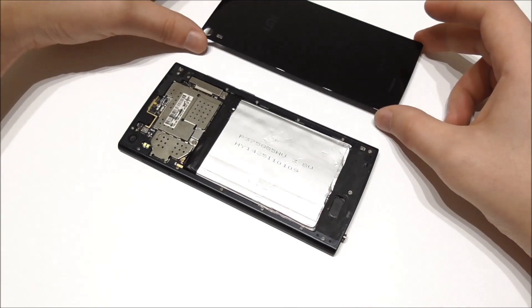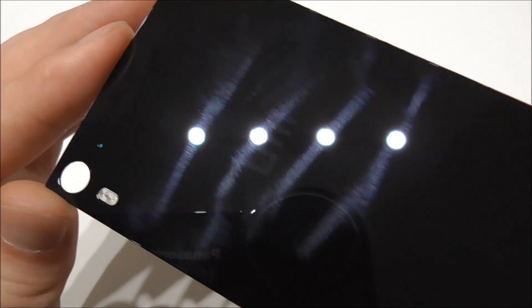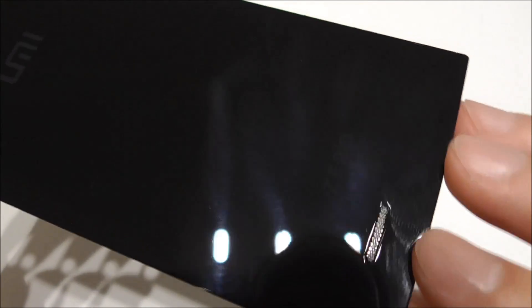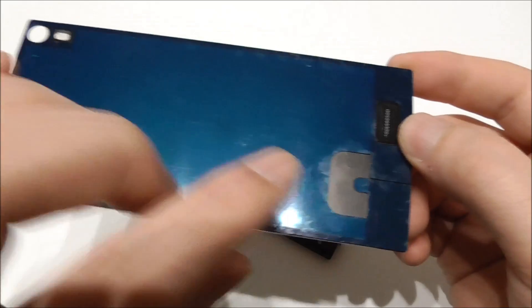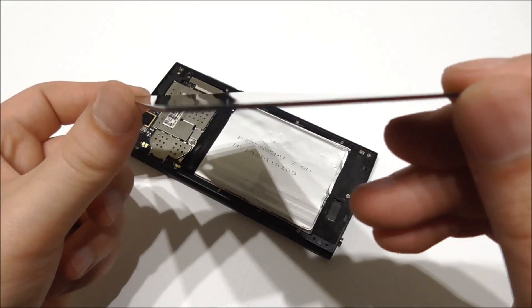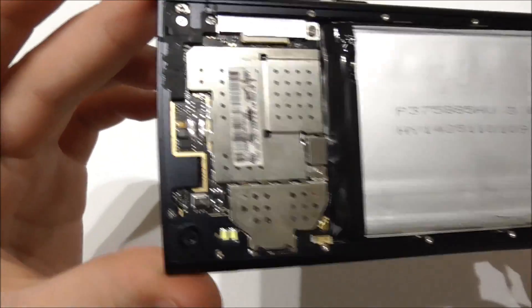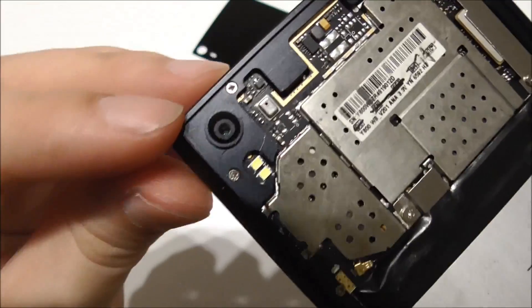So I can just remove it like this. Let's have a closer look at the glass — you see here the Yumi logo, the hole for the speaker, and on the other side I have to remove this film, and then it would be glued back onto the phone. Also notice how thin this glass is.